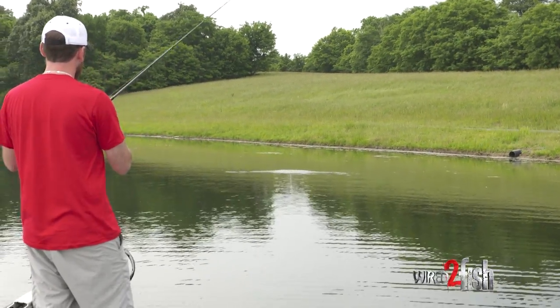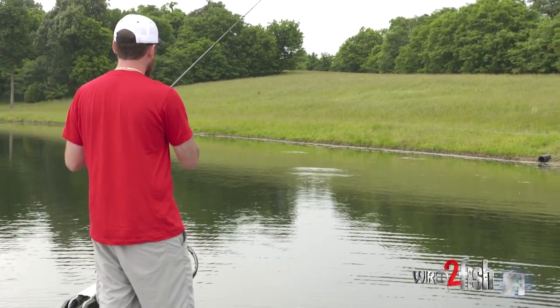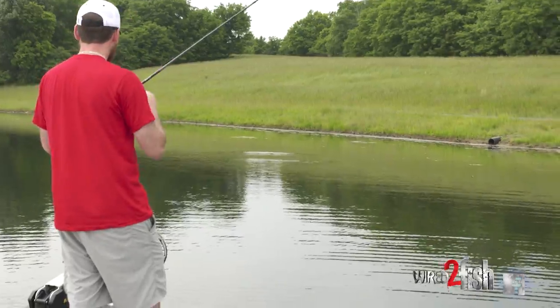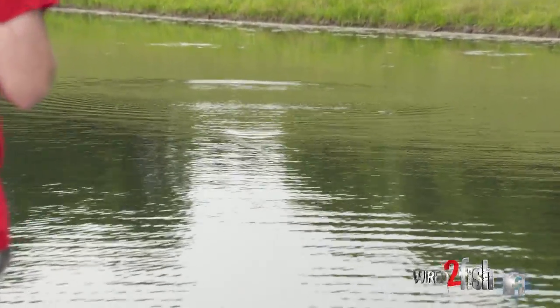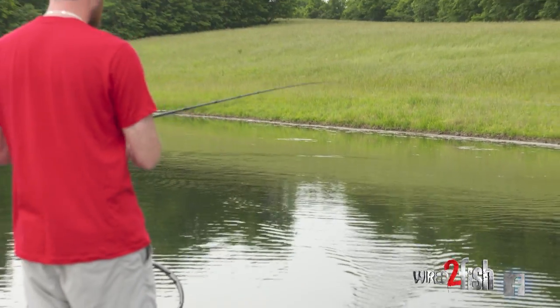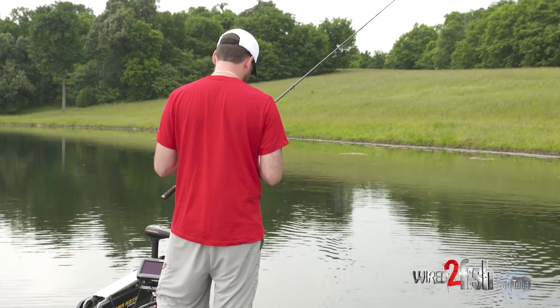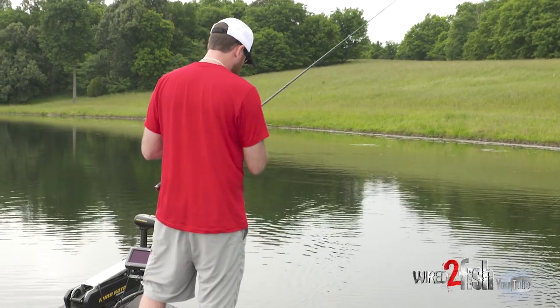This feels like an absolutely perfect topwater day — one of those days you read about. It's cloudy, we got some storms coming in over there, and it's hot. Got my shirt sticking to my back, but a lot of people come out here and drag stuff around and fish real slow. But if you can make these bass react in the warmer months in warm water, they can really be suckers for it.